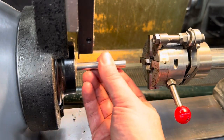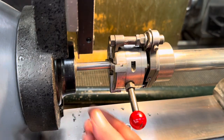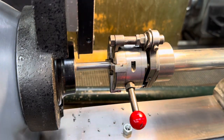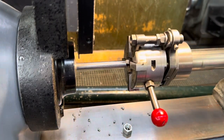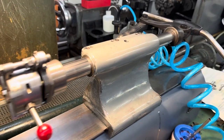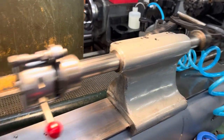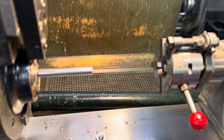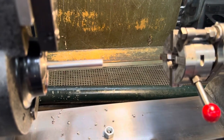We're going to cut just roughly about an inch of thread. I'm locking the collet down there. This is a lever-activated tailstock, which is a little unusual, but Hardinge does make them. This is — or was — a turret lathe.